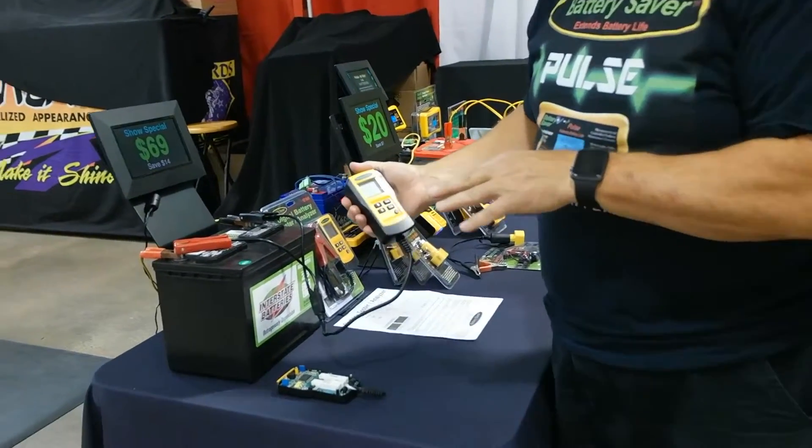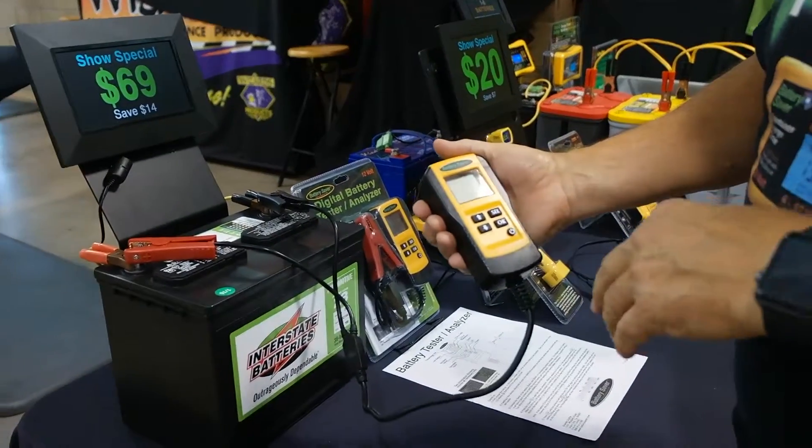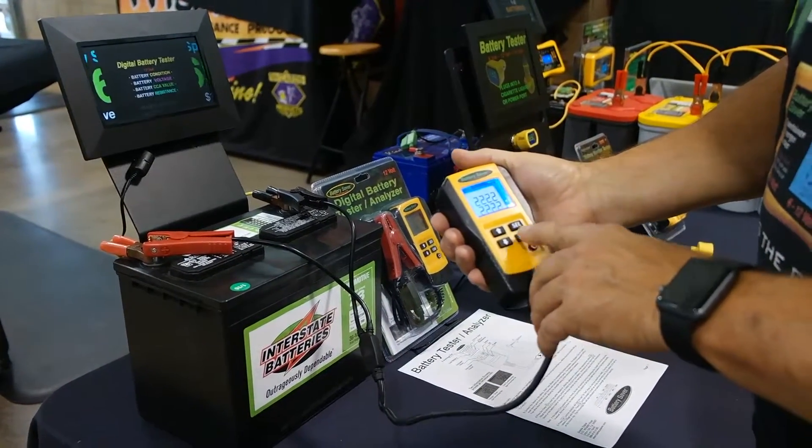This is our new cold cranking amp battery tester. You can test a battery in a car, you can test a battery on a shelf. Very simple to use.